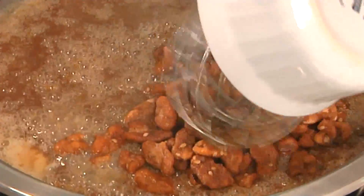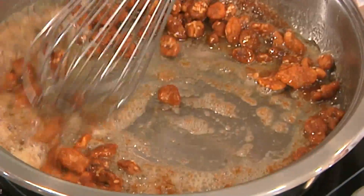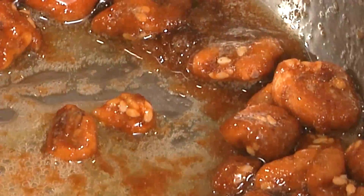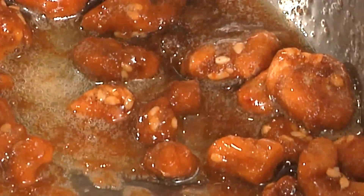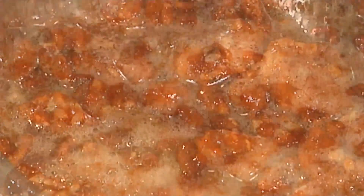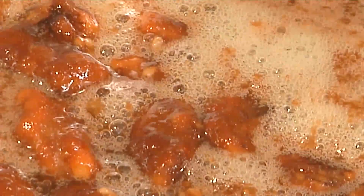So I'm going to add in my walnuts. I'm using walnut pieces — you can use whole walnuts, you can use pecans, any other nut you like, cashews. Now that's going to start to caramelize right in there. What we want it to do is brown and almost turn candy. So the sugar's going to heat up, it's going to get semi-hard and start to adhere to those walnuts.